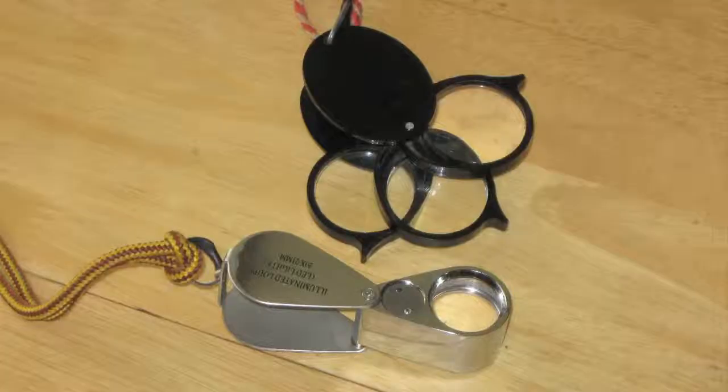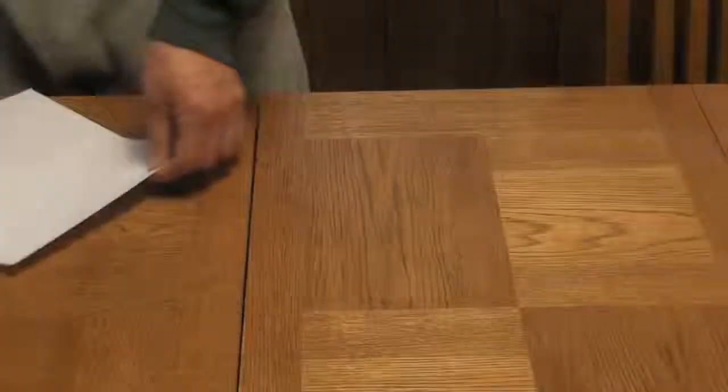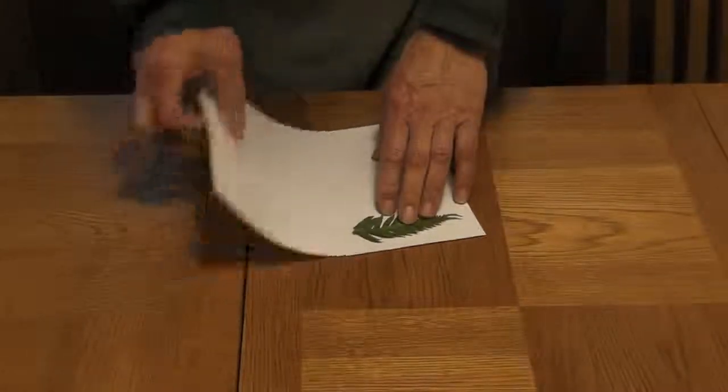By the way, is this a good time to mention that you're going to need a lens? I recommend getting a 20x lens, but 10x works too. So now you've decided that you have a frond that's ready to collect. If you're at home, it's easy — you go on to the next step, which will be explained in a minute. But if you're out hiking, you have to get the frond home.